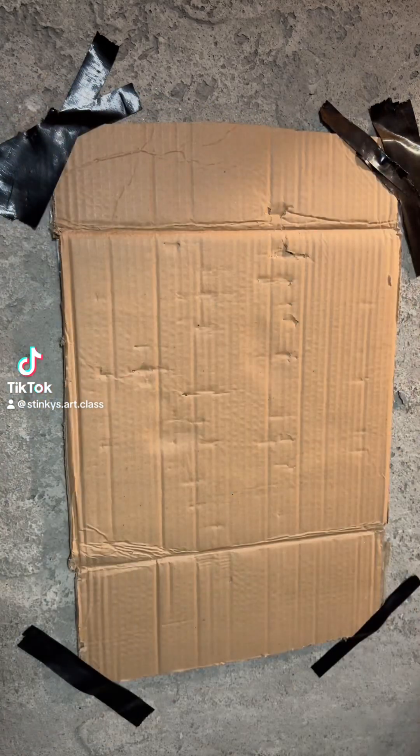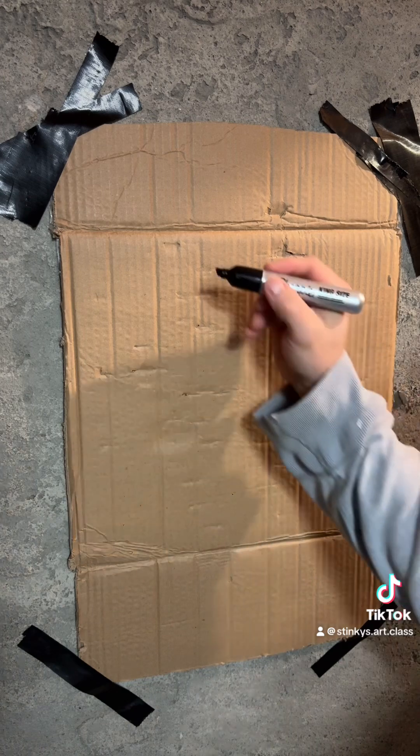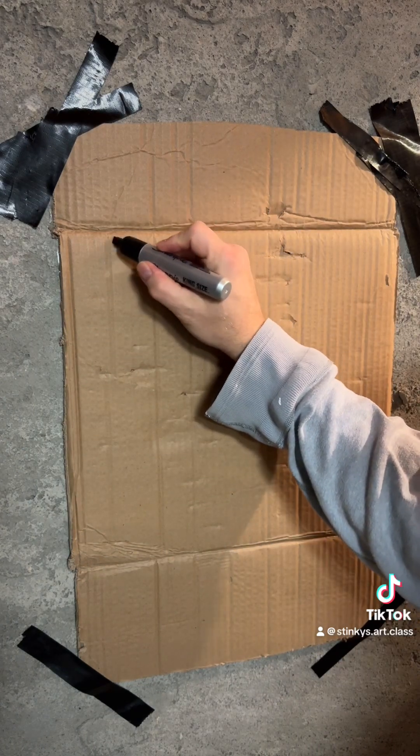Welcome to Stinky's Art Class, where he has the best students in the world. Today we're going to be drawing a masterpiece, so let's get right into it.